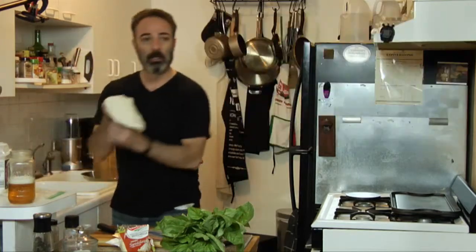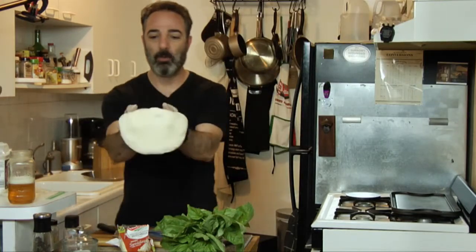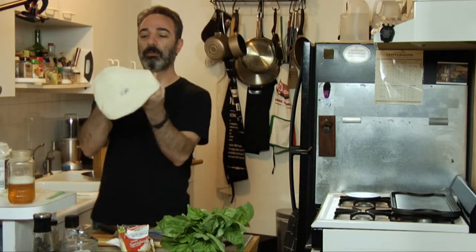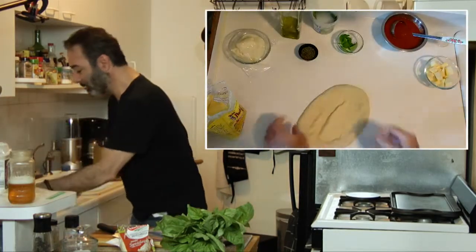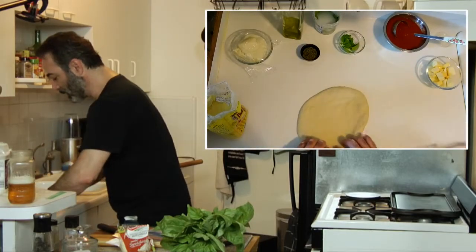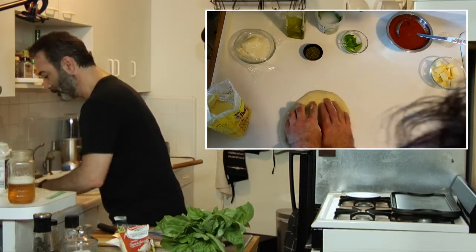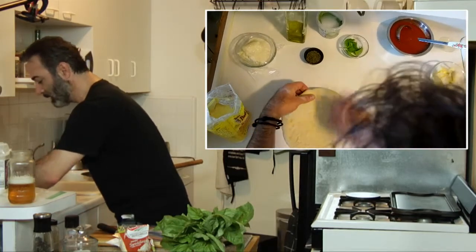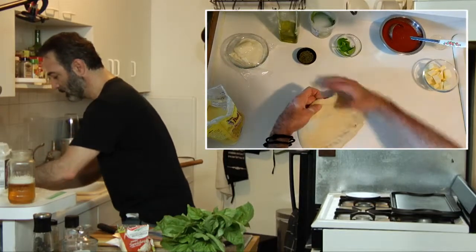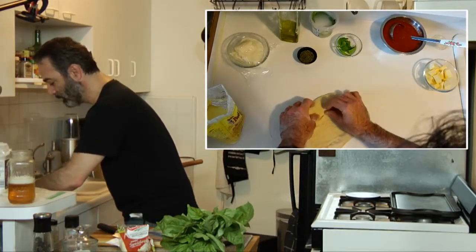I'm keeping a really wide cornicione crust on this, so it's gonna be nice, fluffy and puffy like pillows. I'm not going to make it very big. See, that's a little too thin — we're gonna fix it.